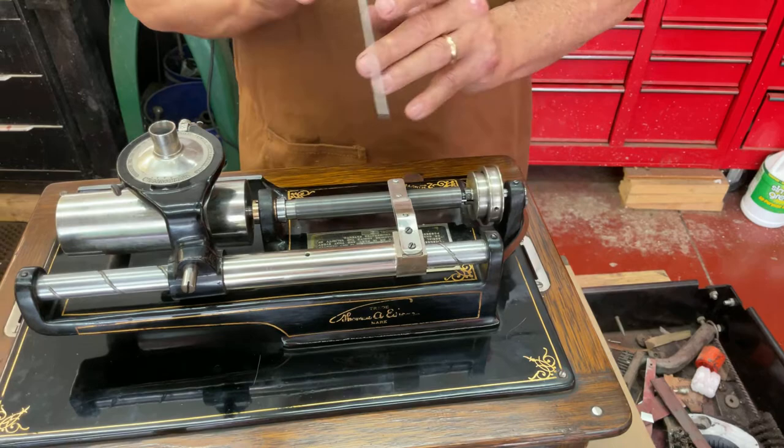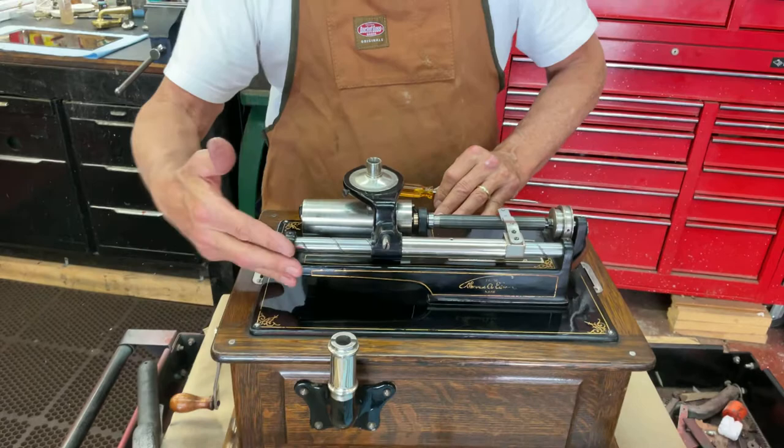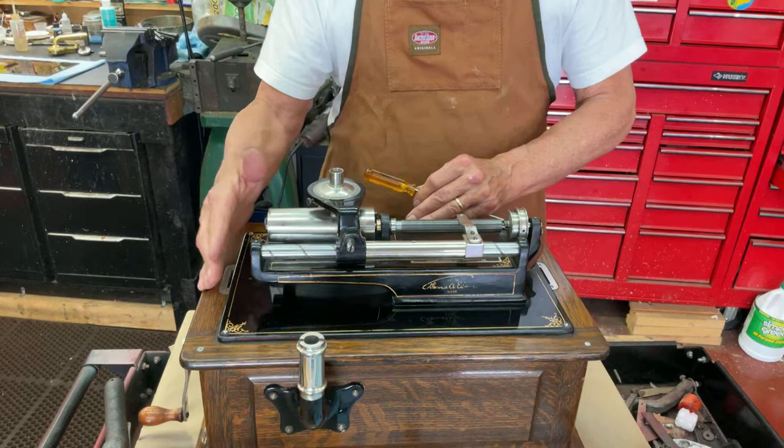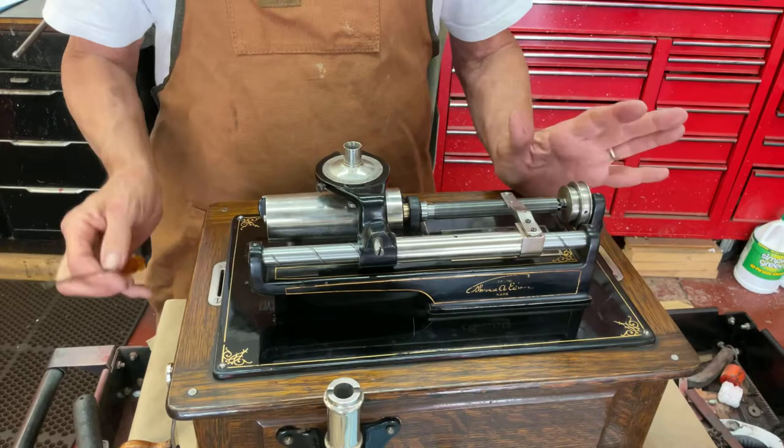So let's talk first about the bearing. When you put new bearings in — these are with machines that don't have an in-gate. If you have an in-gate, that's a piece that opens up like this on the early Edisons, then they don't have that bearing — it runs freely in here. Without an in-gate machine like this Triumph, you have the bearing. This works on all Edison Triumphs down to standards with the 2-4 minute changers.